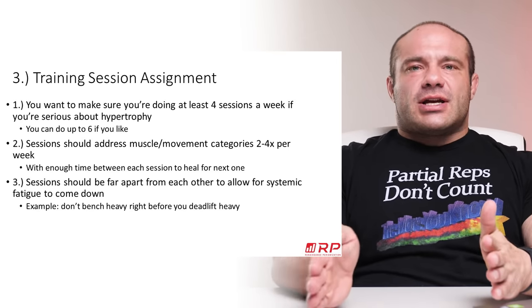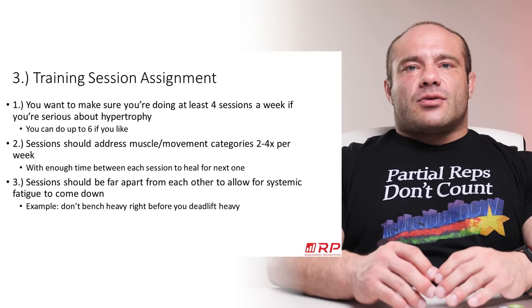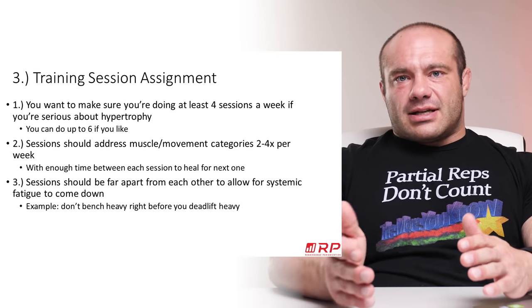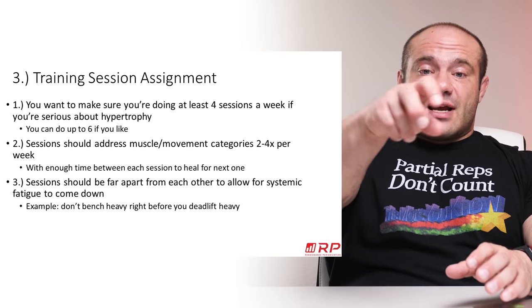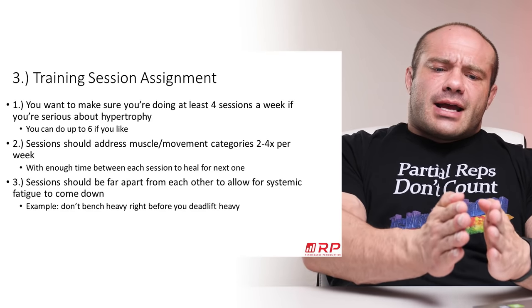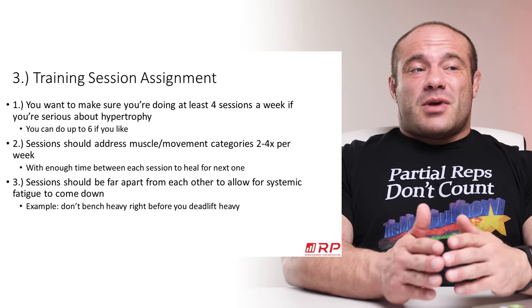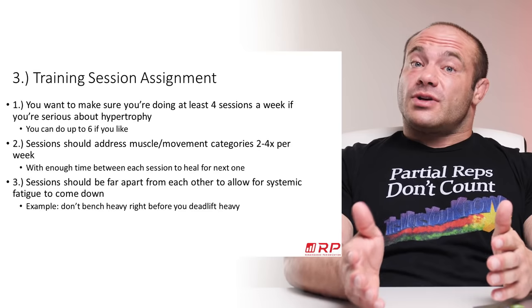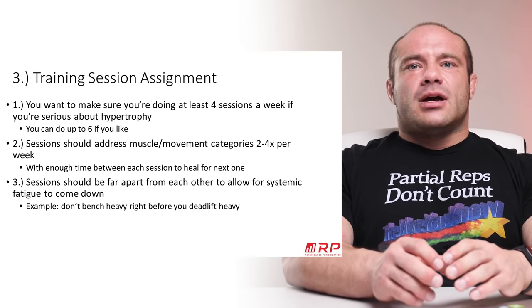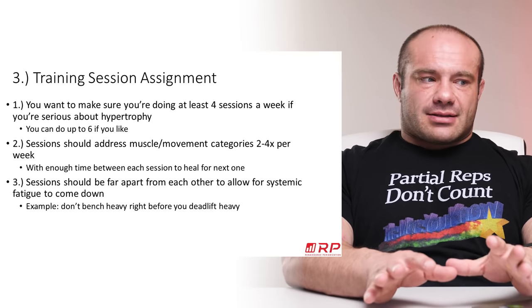Of course, there needs to be enough time between sessions for you to heal. You want to pulse sessions with rest and recovery in between. Deadlifting — you may only realistically recover from heavy deadlifting once a week. Benching you can train two to four times a week. Squatting movements maybe two to three times a week. It's all individualized. So space things out: if you squat four days a week but you're completely devastated by session three, that's not a good idea.